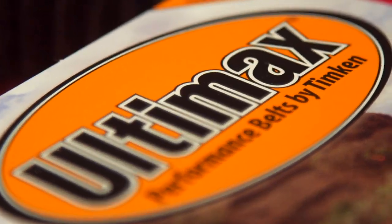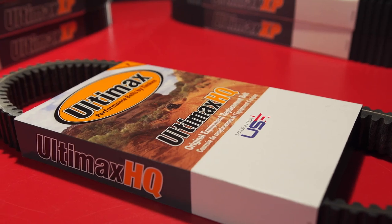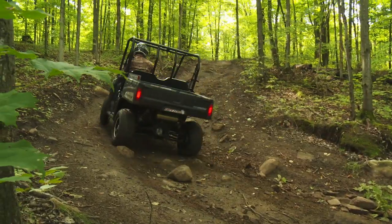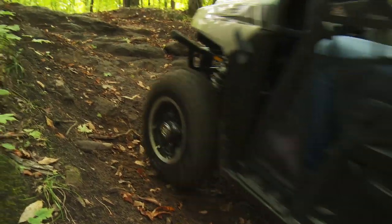Even Ultimax's entry-level HQ belts, offered in 28 part numbers for almost all of the most popular ATV and side-by-side applications, are application-specific and built with strong aramid cords and specialty fiber-loaded rubber compounds for excellent grip on your clutch sheaves.